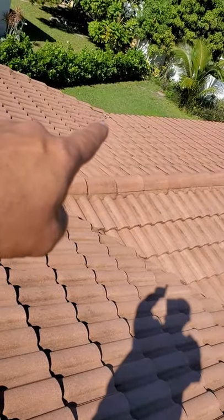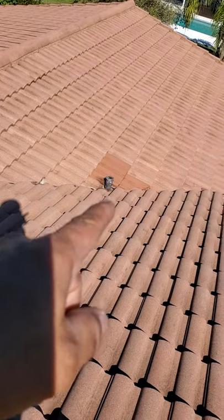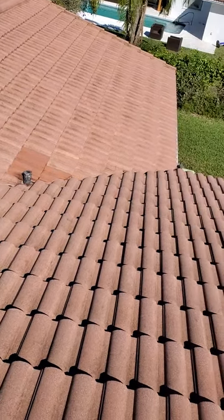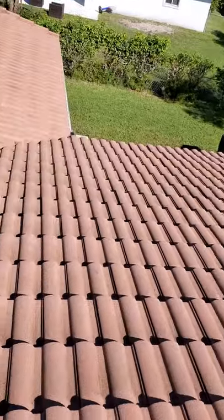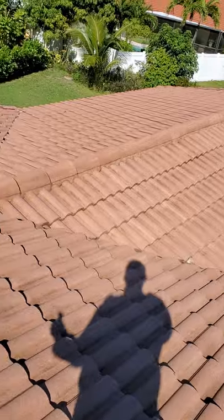And one that's already been repaired down at the bottom of this valley. You can see he's had some repairs done around this pipe, which is in this valley. So around the pipes, around your valley areas, those are really where you're going to have your leaking problems first.